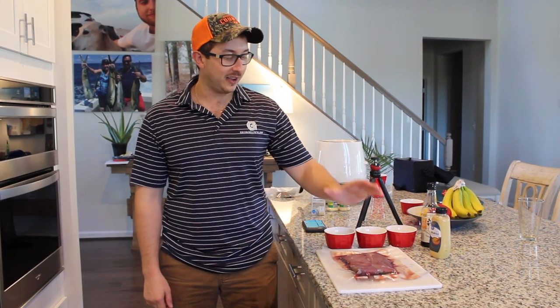All right guys, thanks for tuning in again to Spartan Outdoors TV. Today we're doing a little recipe, one of my favorites. It's my take on venison steak Diane with a red wine and onion cream sauce. Let's get into it.